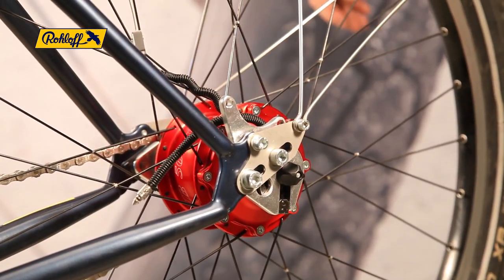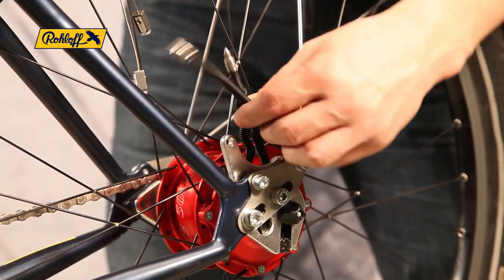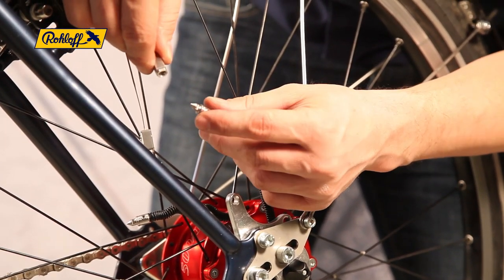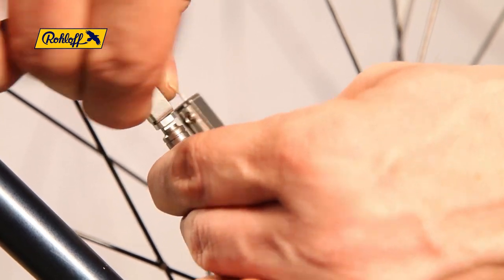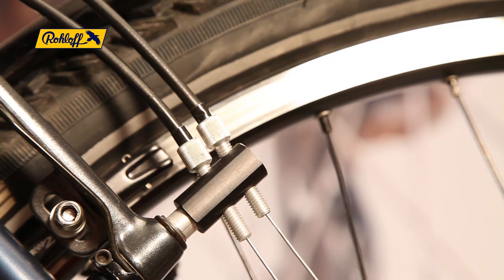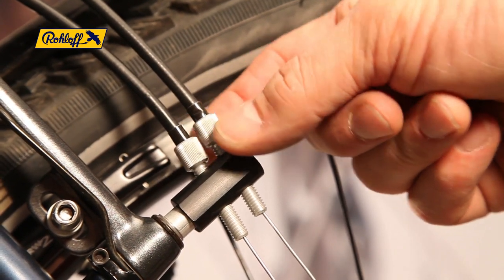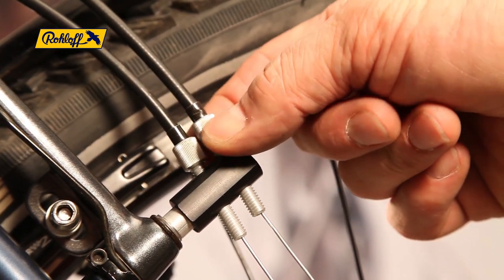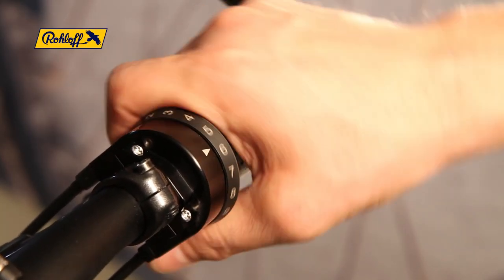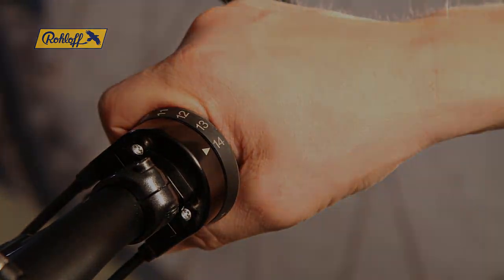The task is finished by connecting the male and female bayonet connectors. Be sure to hold the bayonet over the screw heads to avoid the need for excessive force. If needs be, the cable tension can be tweaked using the two barrel adjusters. Correct cable tension should leave approximately 2 to 3 mm of play in the twist shifter. This ensures the indexing is clearly defined whilst shifting.